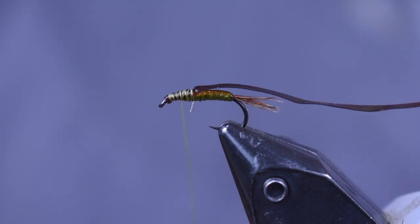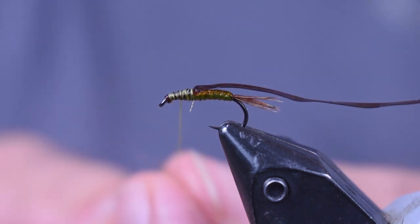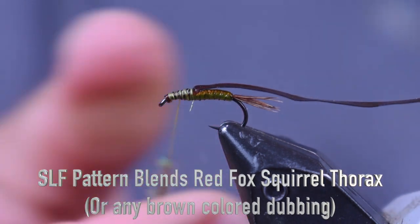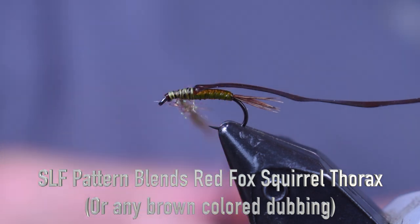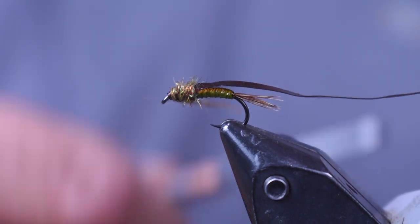Now I'm going to put on some dubbing. This is the Red Fox Squirrel Nymph dubbing blend that I made up in my dubbing blend video, but use any color brown flashy dubbing. I like a lighter brown color just to give it a two-tone effect against that olive colored body. I keep it really thin because this is a small, delicate little fly.